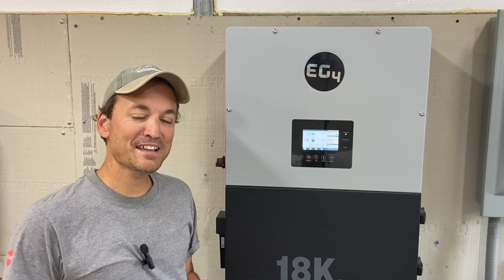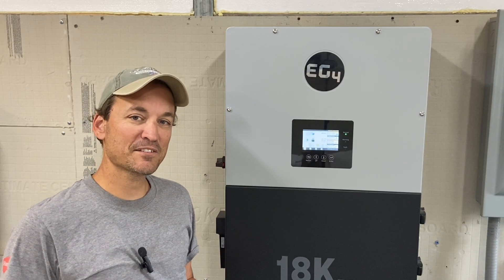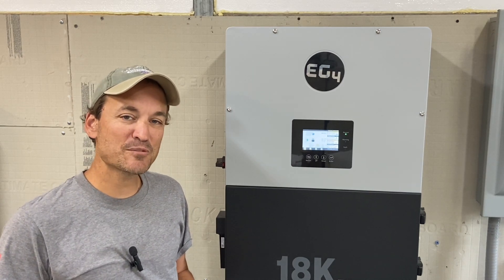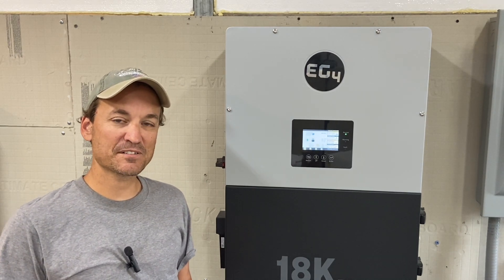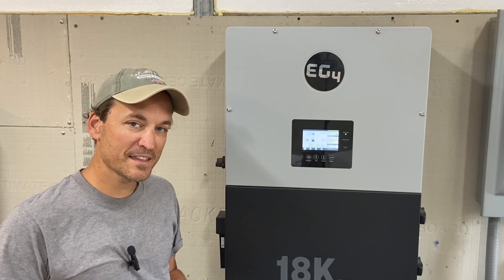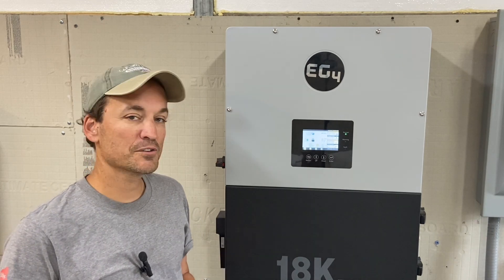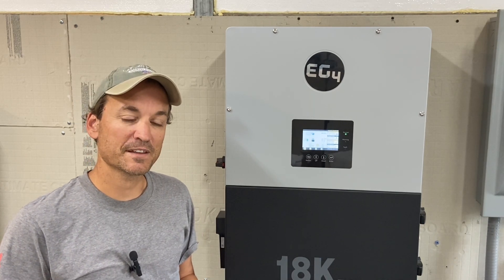Hey guys, so today this video is going to be another sort of public service announcement. I'm going to go over a few methods on how to pre-charge the capacitors in your inverter. Most people are aware that if you're using lithium iron phosphate, you need to pre-charge the capacitors in your inverter, otherwise you could damage something.